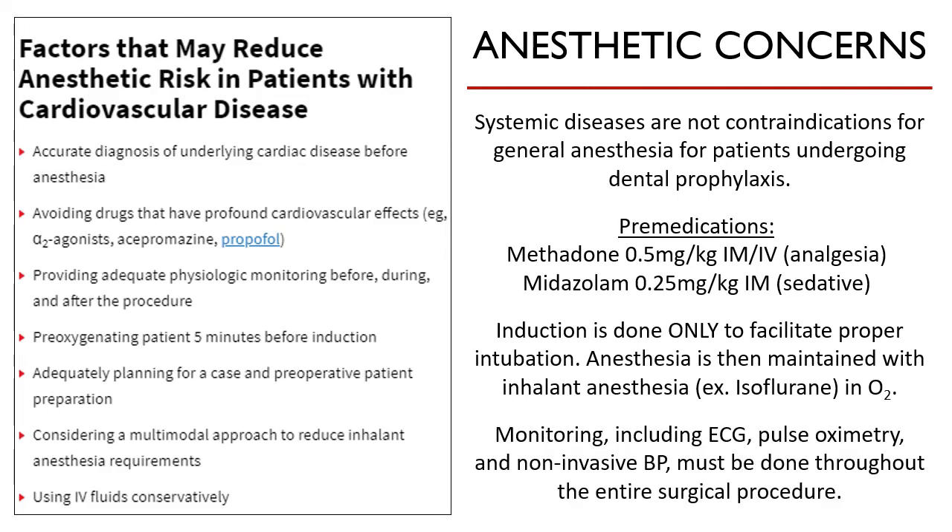Prompt and vigilant anesthetic monitoring must be done throughout the entire surgical procedure. This includes ECG, pulse oximetry, and non-invasive blood pressure. The image shown here displays some factors that may reduce anesthetic risk in patients with cardiovascular diseases.